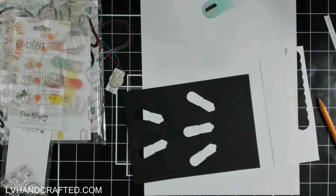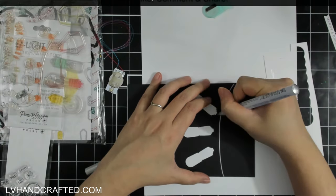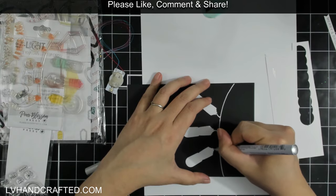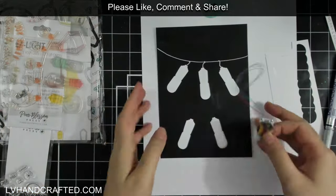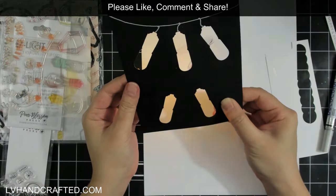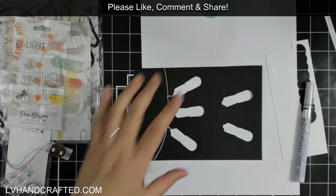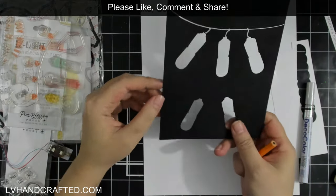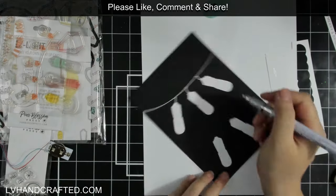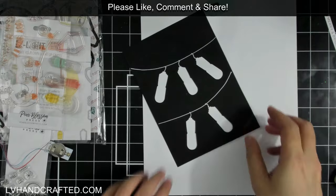I've stamped directly onto the acetate panel that will go behind the black cardstock panel. Before I get too far, I want to make sure everything that needs to happen to this panel is done while it's still flat. I stamped the word 'press' — I so often forget about that. I also drew in some strings that the lights are going to be hanging from.